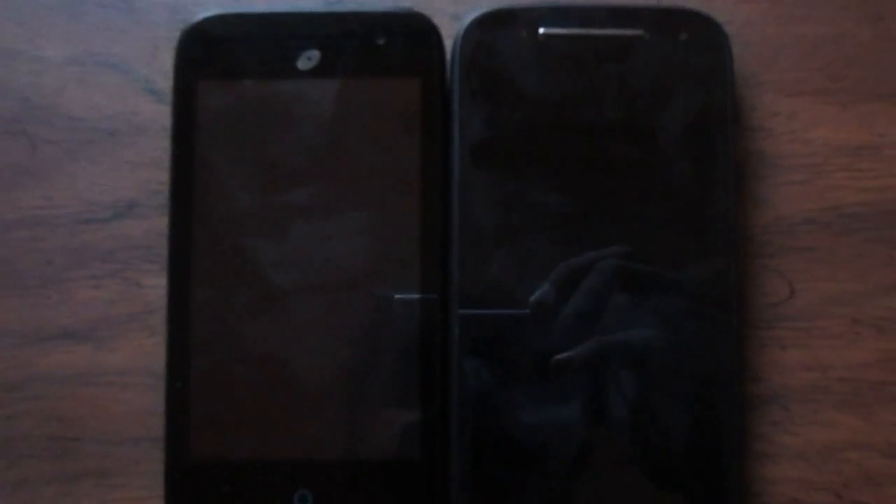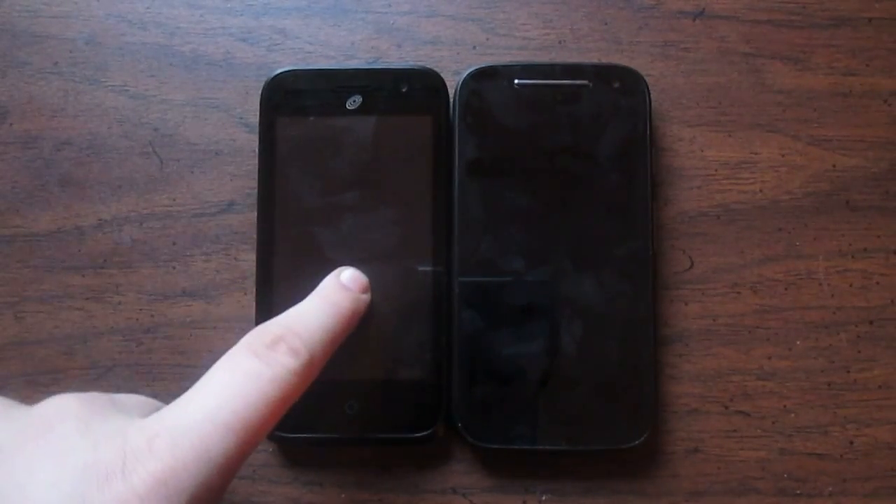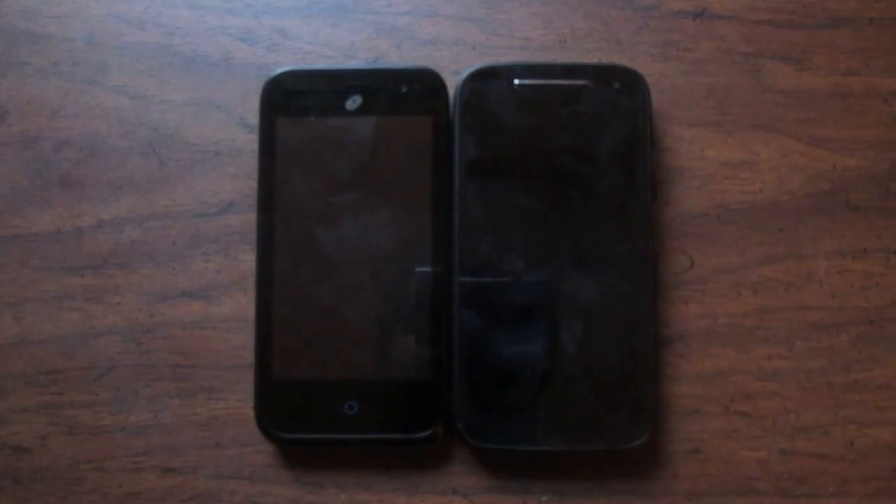Hey, what's up guys? TechGeek Josh here and in today's video we will be comparing the ZTE Citrine LTE versus the Motorola Moto E second gen.